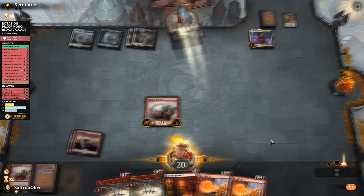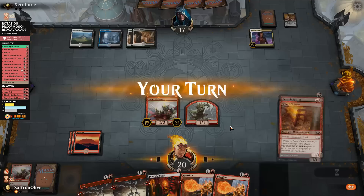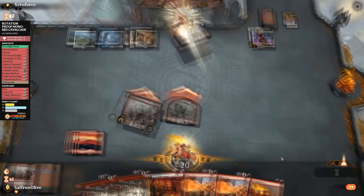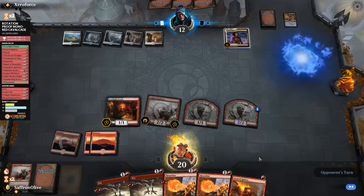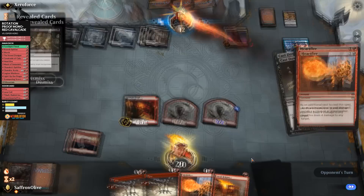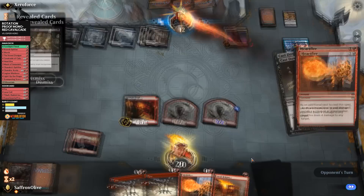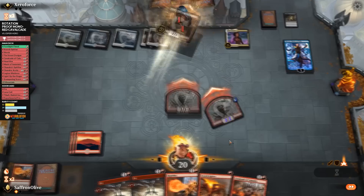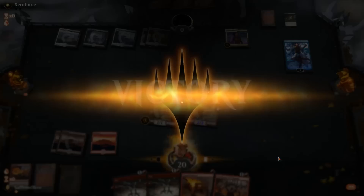We make a token, go all attack. Opponent plays Narset digging for answers. We use Heartfire to the face sacrificing the Warboss token — opponent down to 8. On our next turn we attack, opponent drops to 4 or 3. Heartfire number two for four damage, we sacrifice it — game over. We take down Esper Control. So far this deck has been sweet: took down Scapeshift and Esper Control — two expensive, powerful decks. Not bad at all.